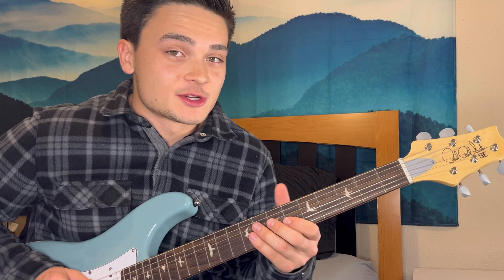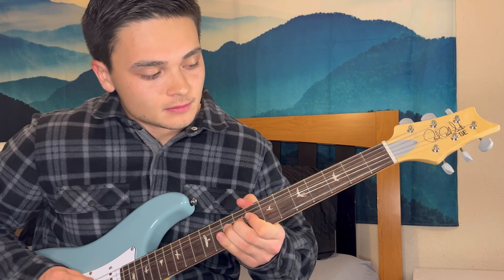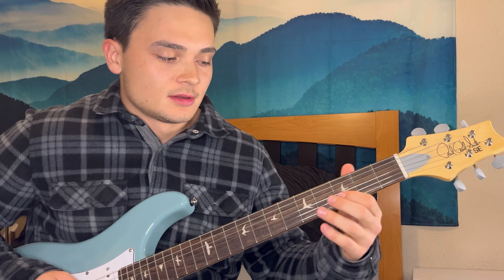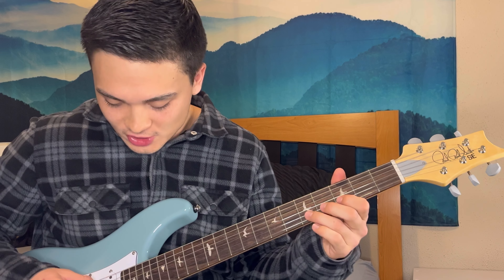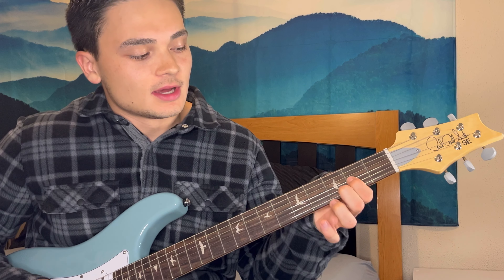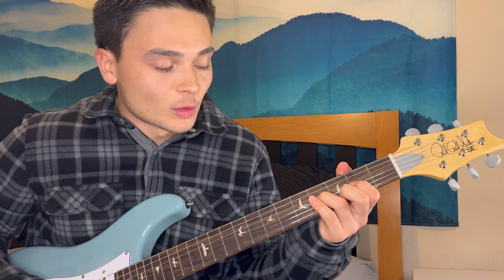Between those phrases there are little embellishments you can play. For the first phrase: you're playing the third fret on the B, hammering on to the fifth, and also picking the open G string, back to the fifth, then second fret on the G, third fret on the B - picking those two and hammering on to the fourth fret of the G.